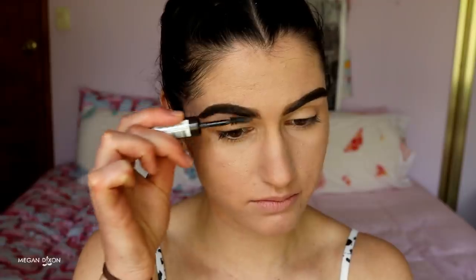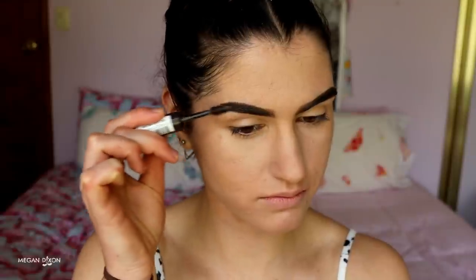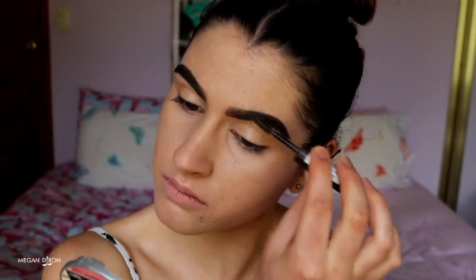These are the brows — some of you might think they're not natural, but this is how I like to fill mine in: giving them shape and definition. You can do less if you prefer, or just use a tinted brow gel. To tame the hairs and keep them in place throughout the day, I'm finishing with my Rimmel Brow This Way Brow Sculpting Gel in Dark Brown.